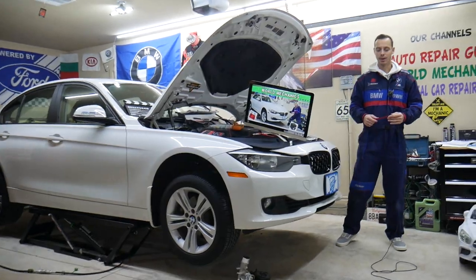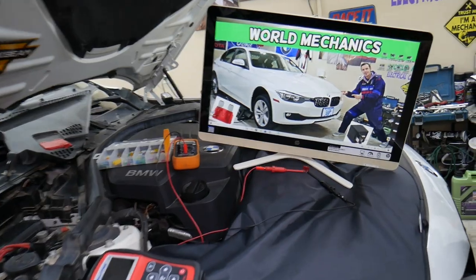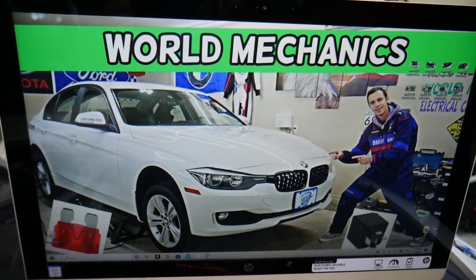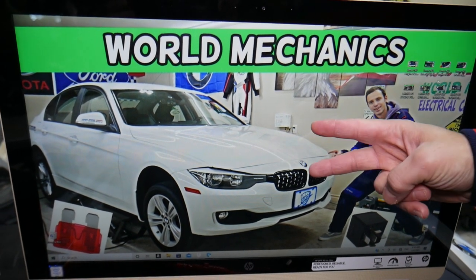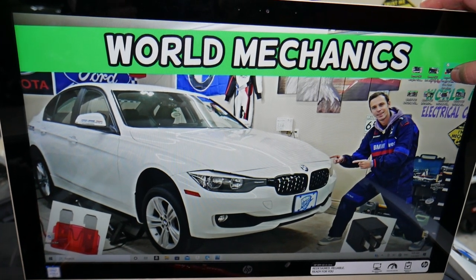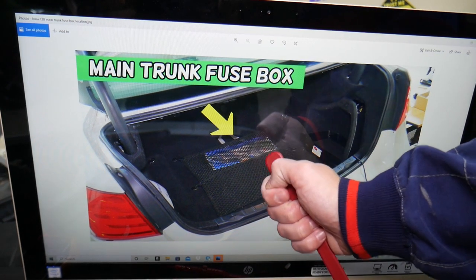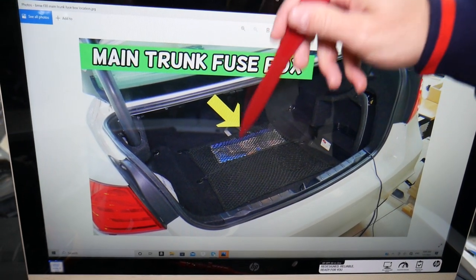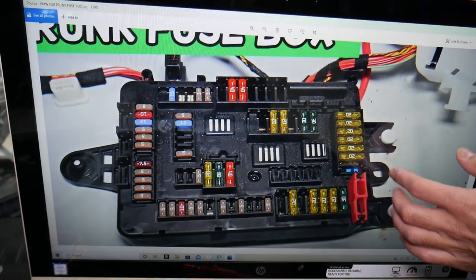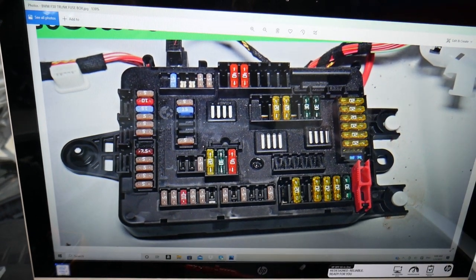Now, for the trailer towing control module fuse, you have four of them. Let's explain where they're located. On a 2013 BMW 3 Series you have up to six different fuse boxes — four are visible, two are hidden. We have a complete video that explains that. Today we'll need to open the fuse box located in the trunk. Grab that cargo liner, pull it out, and where that arrow is towards the back seat, under the cargo liner, you have a fuse box. The layout looks just like this one right here.